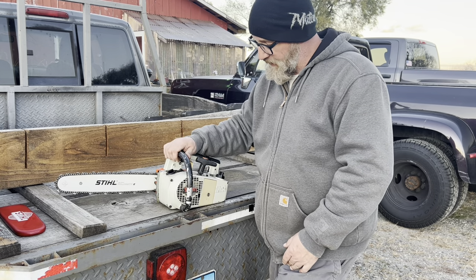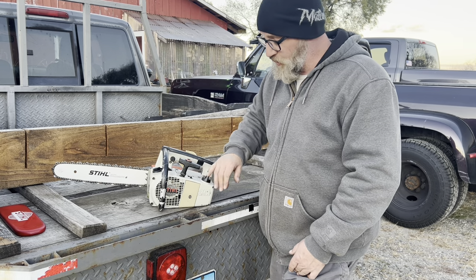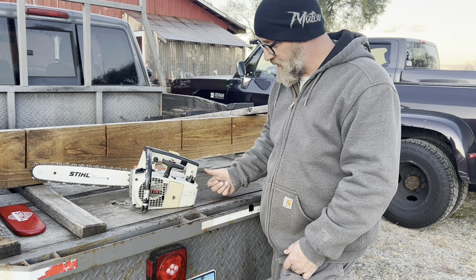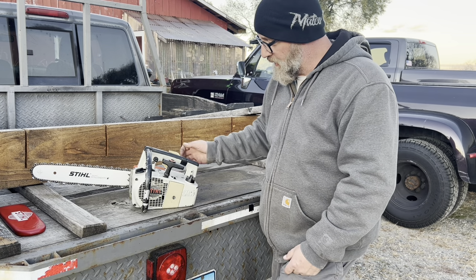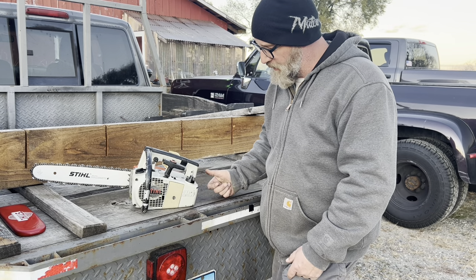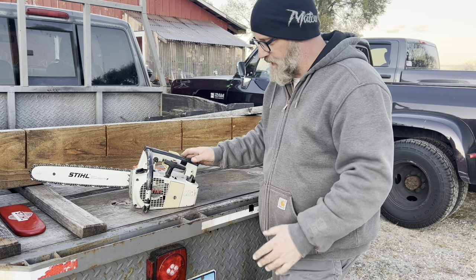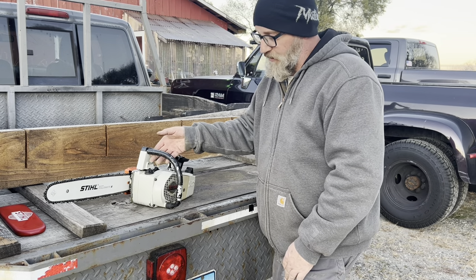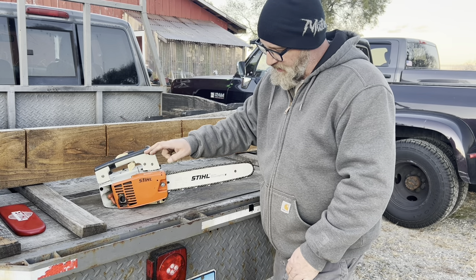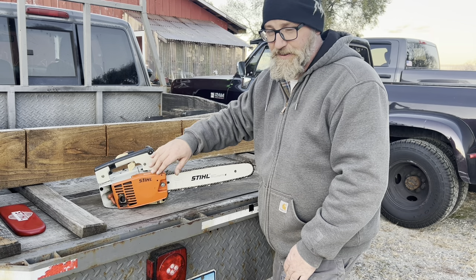I've also got this in an AVP version, which has a handle back here — they say it's an arborist type saw. It's the same exact saw, just a different handle configuration that comes back down here and allows you to be a little further away, gives you a little more leverage. That one actually has a chain brake on it; this one does not have a chain brake, but it has a chain brake cover on it, so this is probably something somebody added at some point.